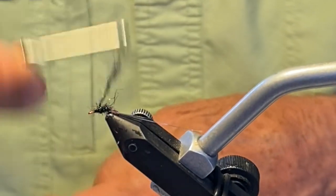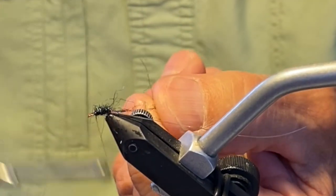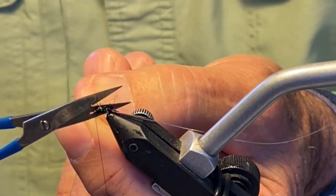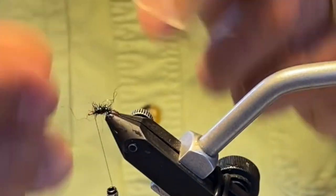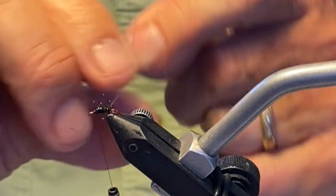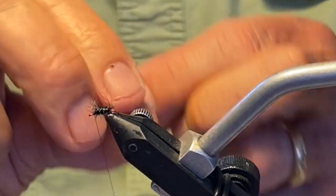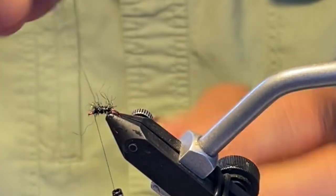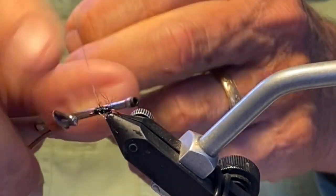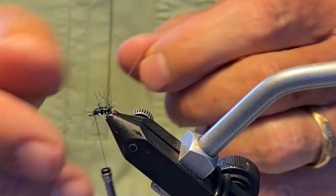Wrapping on some ice-dub peacock black for the body. I'm not perfect — I always have a little too much or a little too short of dubbing on the thread. I'll put it on the thread and take wraps up, segmenting the body with the silver wire. Tie it off and give it some twirls to break off the small silver wire.